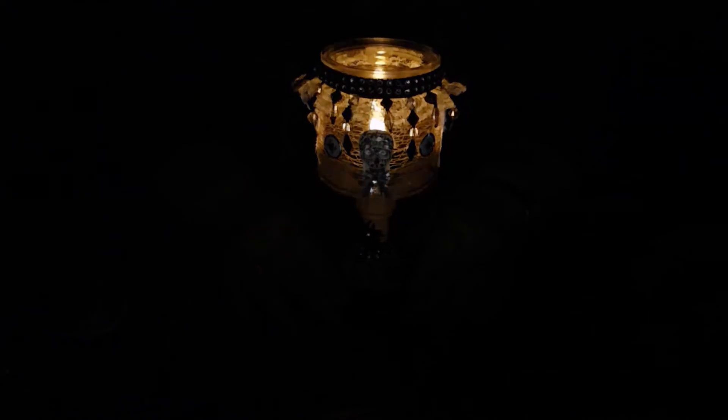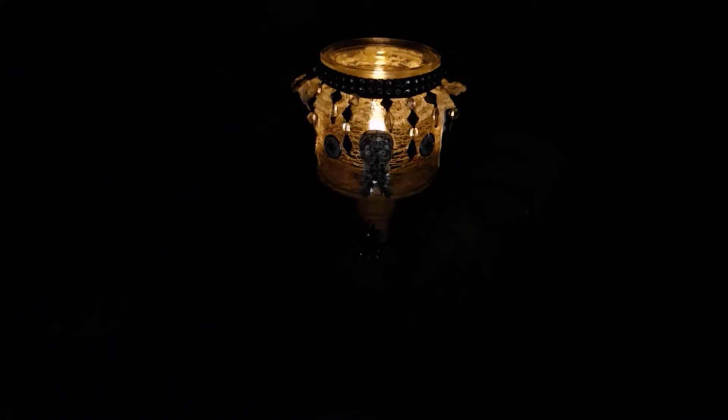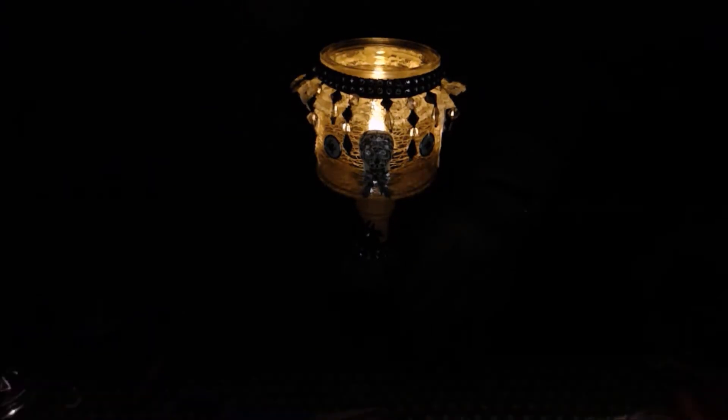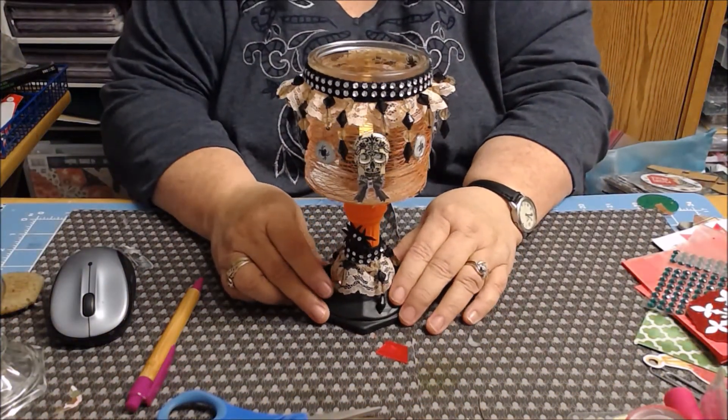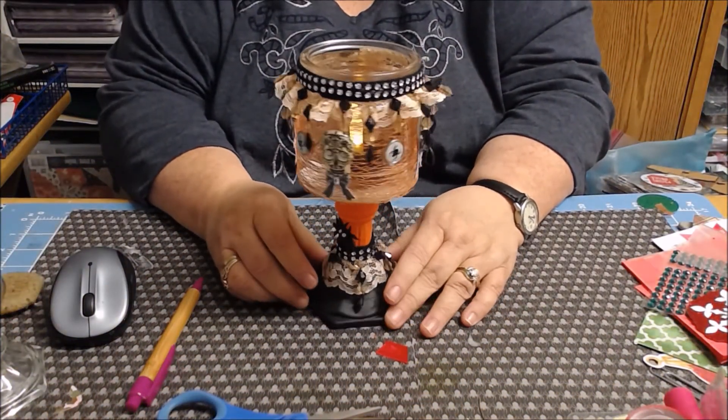This is how it ended up looking by the time I was done. And now what I'll do is I'll turn the light back on. Ta-da! And now you can see what it looks like in the daytime.